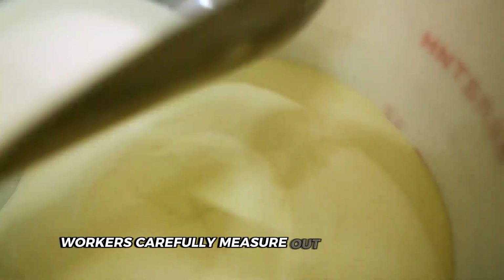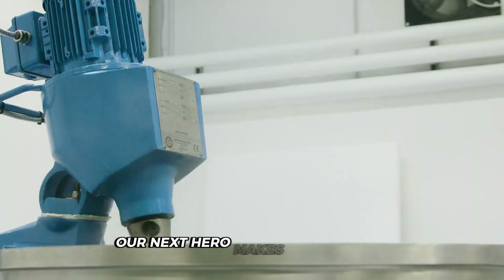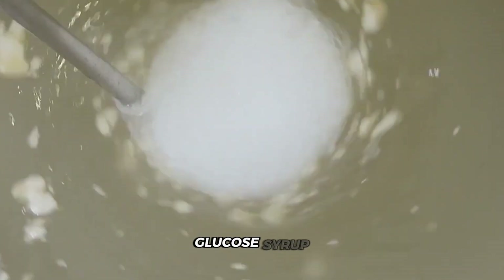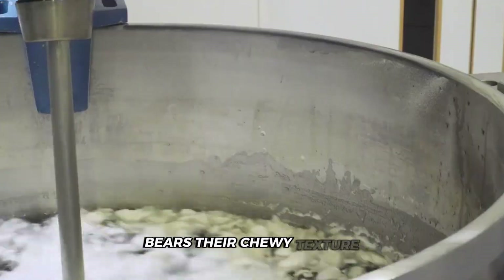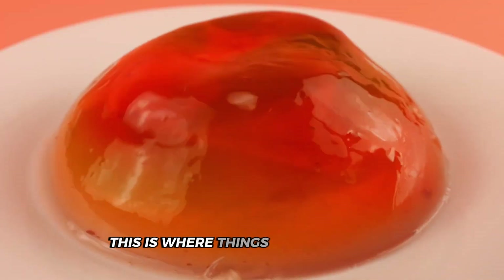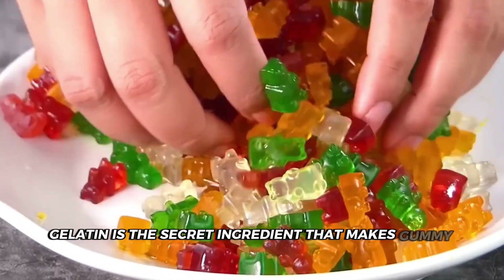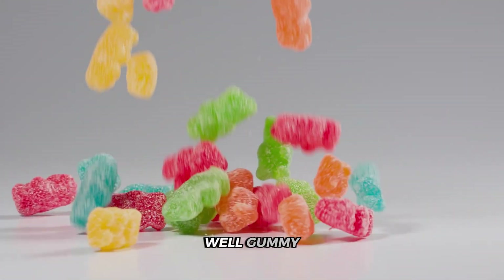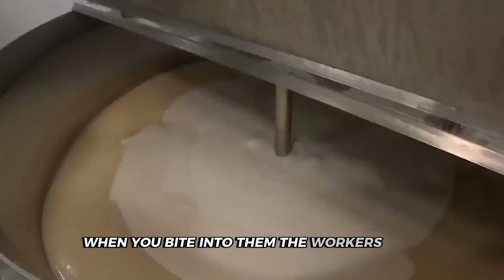Once the sweetness is in place, the next hero makes its entrance: glucose syrup. This sticky stuff is crucial for giving gummy bears their chewy texture. Now pay attention to the gelatin — this is where things get interesting. Gelatin is the secret ingredient that makes gummy bears, well, gummy. It's what gives them that bounce-back when you bite into them. Workers add it slowly, making sure it's evenly distributed.